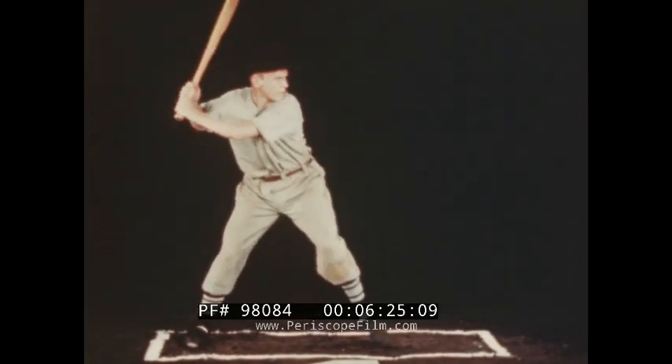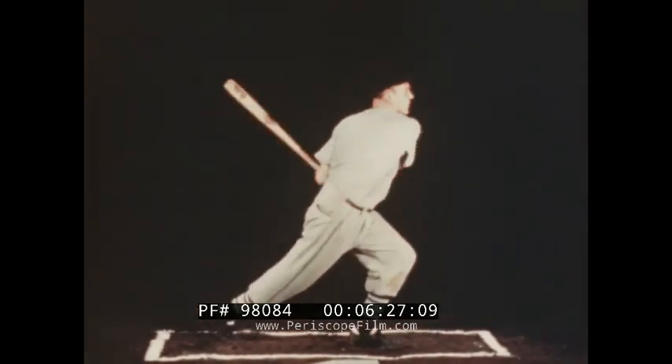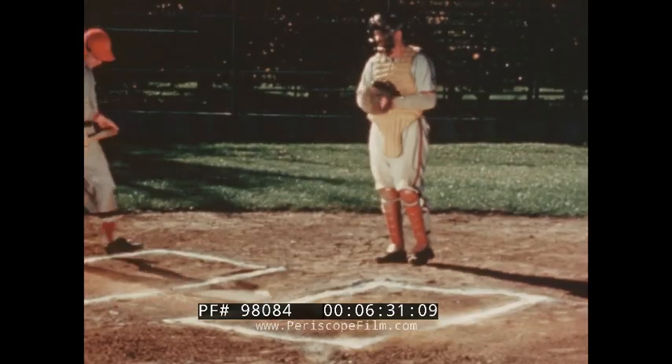The follow-through gives added impetus to the ball. It maintains body balance, which results in a good breakaway from the plate to first base.